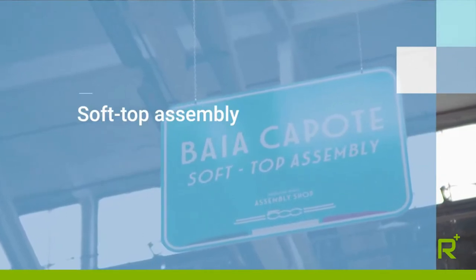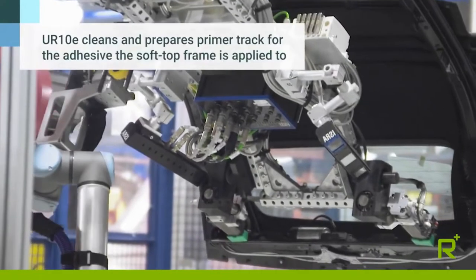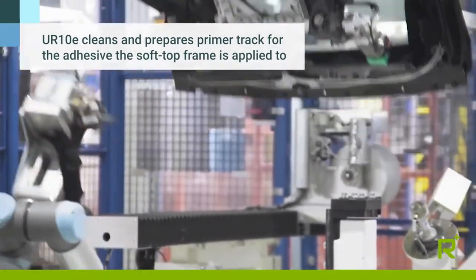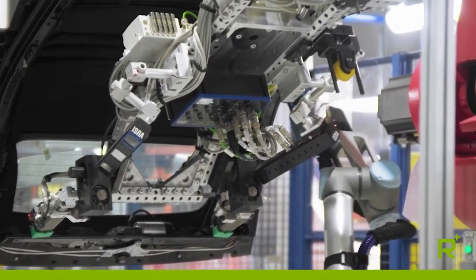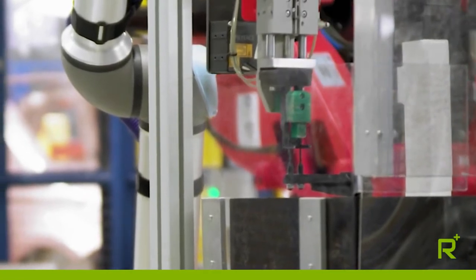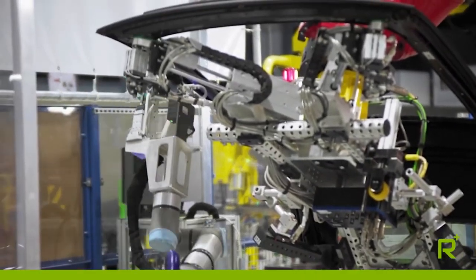In the area where the soft top of the cabrio version is mounted, we needed to perform a cleaning operation and activate the track of the primer over which the glue would be applied. At the same time, we needed everything to be inspected prior to application to make sure we wouldn't have to rework it all, which would be very difficult and expensive.